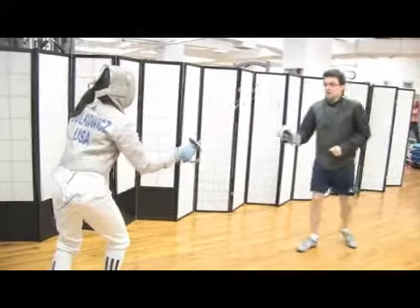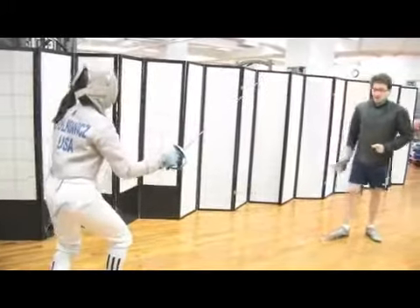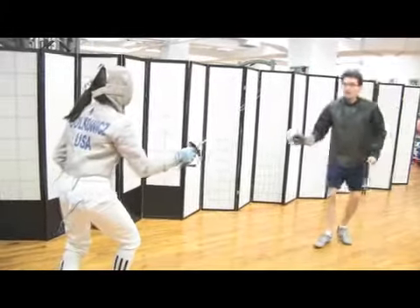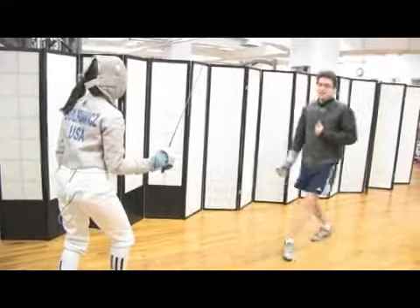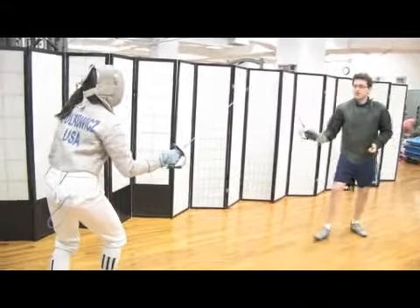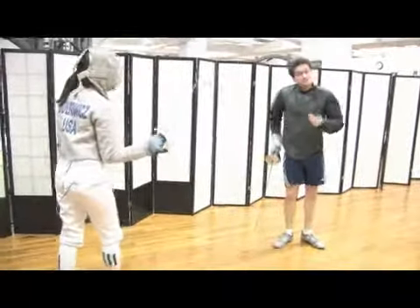Once again — I'm coming forward, I'm threatening her, but I'm not attacking. What I'm doing is preparing. If I'm preparing, however, and we both extend our arms, this will be my attack. Notice I'm extending my arm and she's extending her arm at the same time, but I was preparing, I was coming forward — this made this my attack.